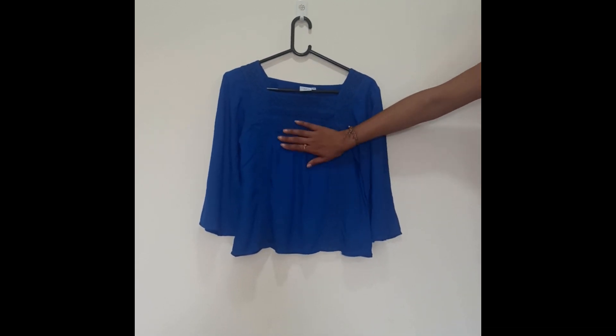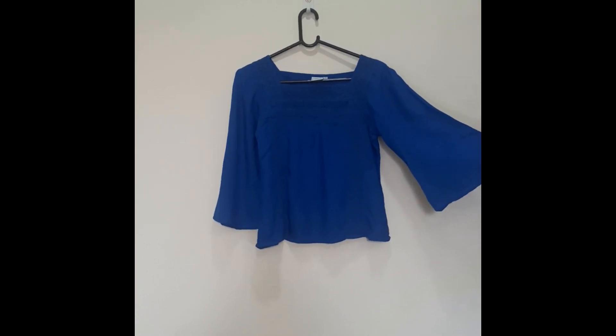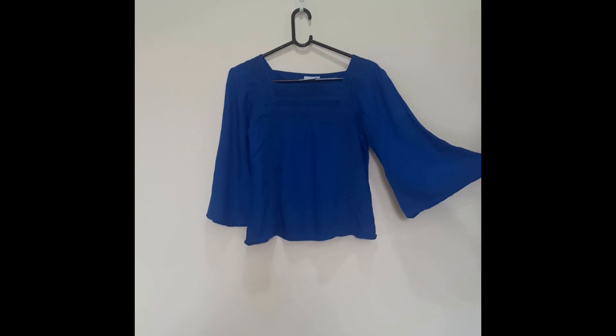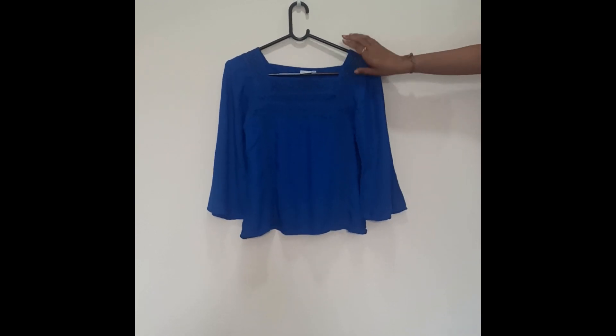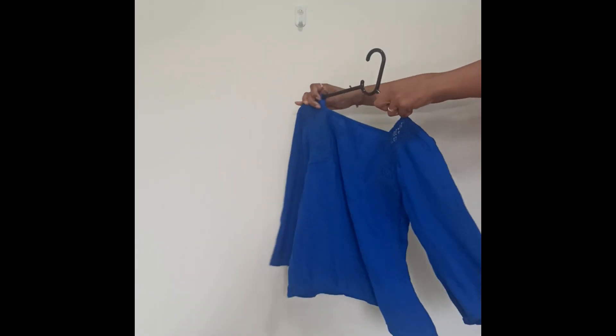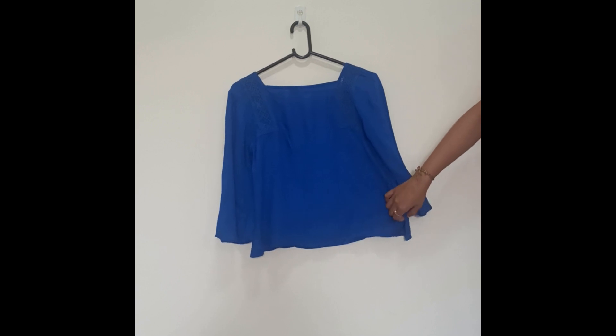We cannot say it is a long top but it is the correct size which everyone can wear. The sleeves are more than three-fourth length and these are bell sleeves which make the top more stylish. The lace is attached and on the back side the lace is visible while the remaining top looks very normal.